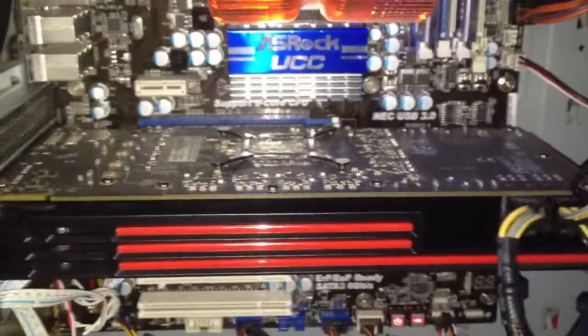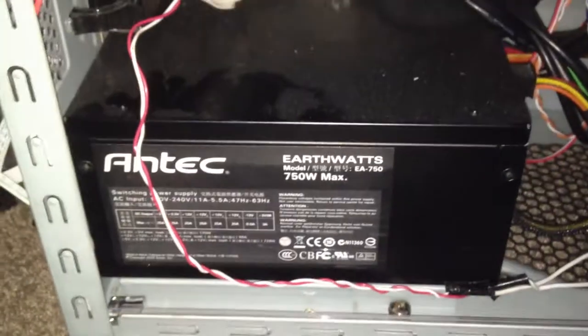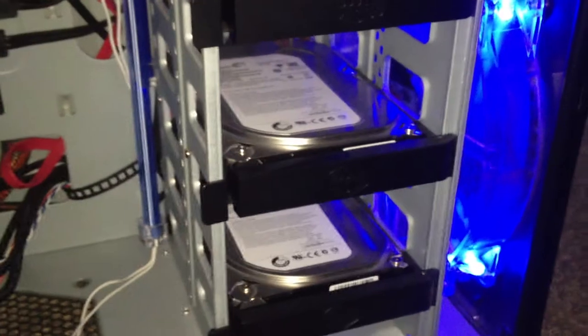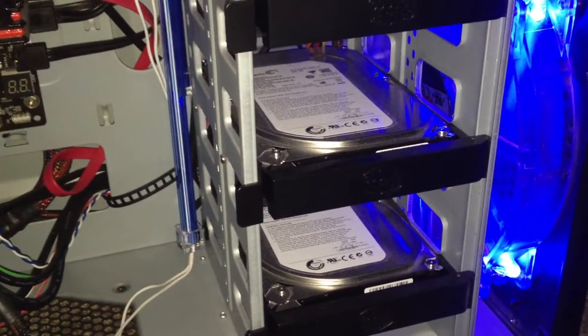I've got my AMD 6870 — or ATI 6870, I think it's the XFX version. Got my 750 watt power supply. Got eight gigs of Mushkin Silverline RAM. Got two 500GB 7200 RPM Seagate Barracuda drives in RAID.